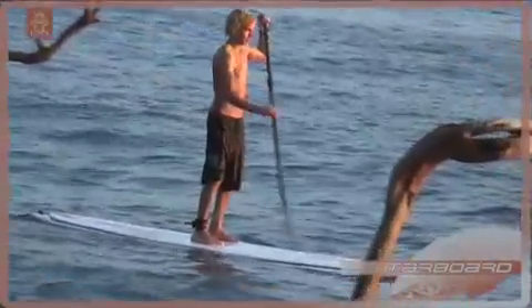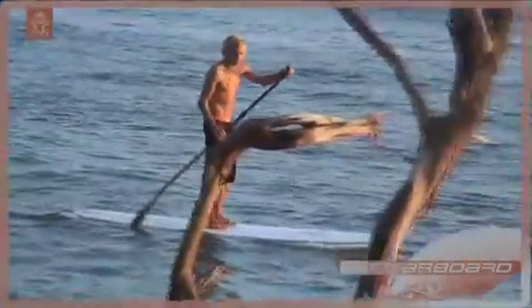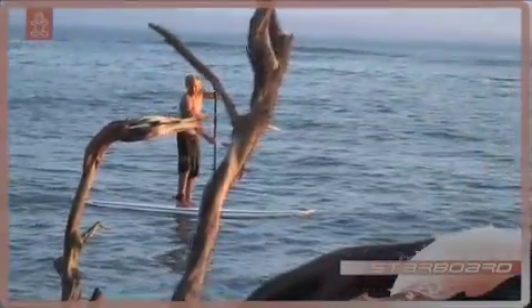To turn the board more quickly, move the paddle away from the rail and stroke. The board will become less stable, but you'll be able to turn the board around pretty quickly. You can see how Mark is able to turn the board around really quickly. Practice the basics, and you'll be stand-up paddle surfing with confidence in no time.